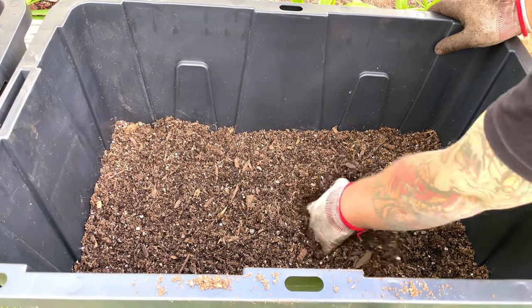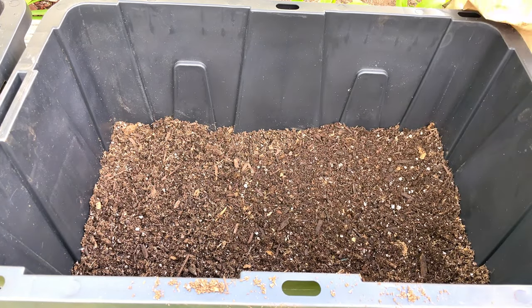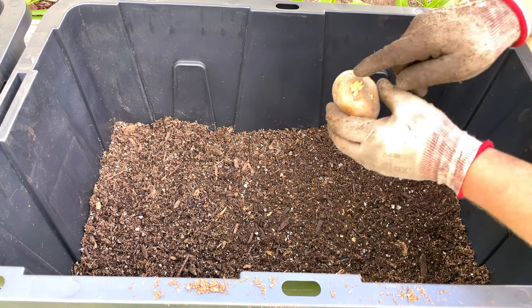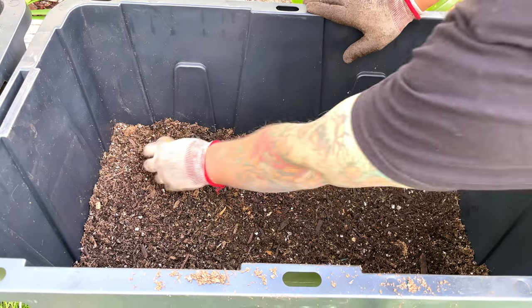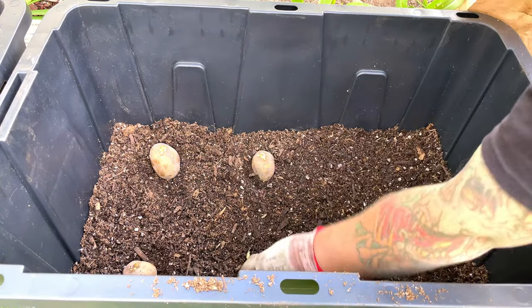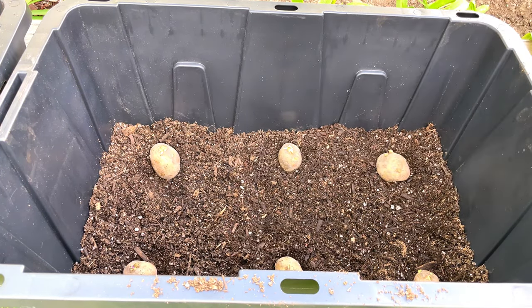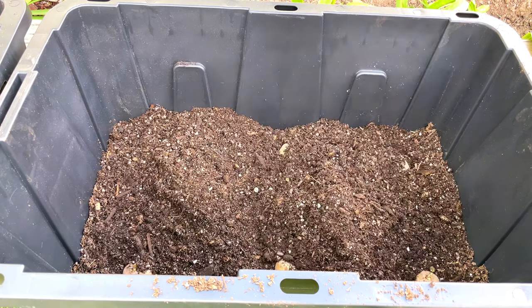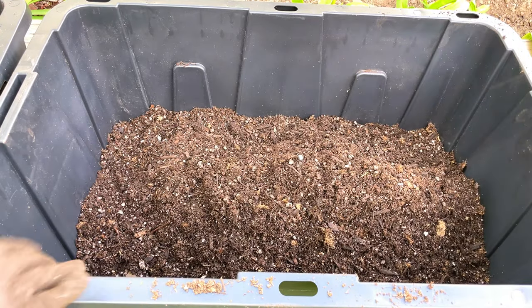I only have about three or four inches of soil down here at the bottom, and that's all I want to get started. I'm going to take these seed potatoes — you want to put the chits up, meaning the little sprouts you see go facing upward. I'm going to put about six of these in this tote, lining them up. Next I've got to add some more soil — about another three or four inches on top of that. I haven't fully watered this one in yet.